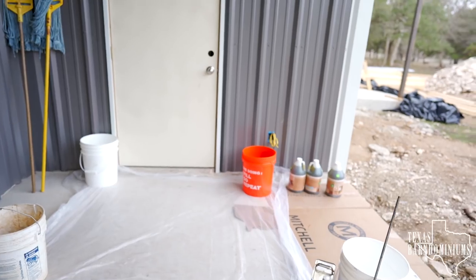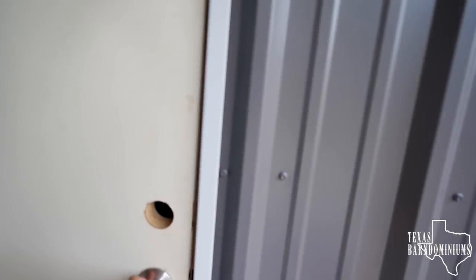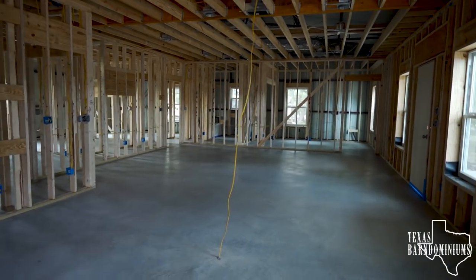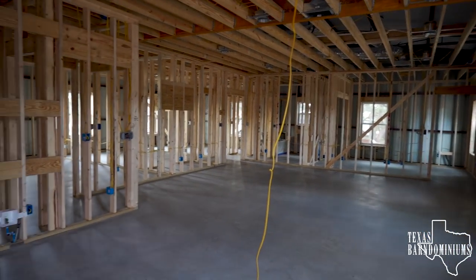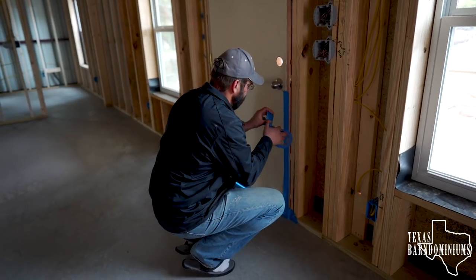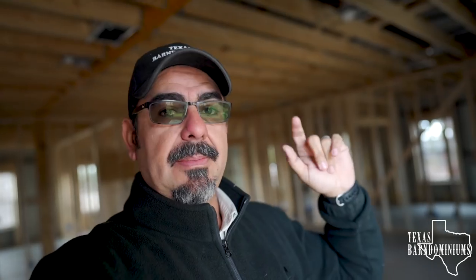We just want to make sure that we don't drip anything on the concrete because this area is not going to be stained — if we drip anything here, it's going to be a problem. Everything's going to be in and out of this door. The house concrete is perfectly clean, and this is what you want. You do not want anything on the concrete. All the concrete has been cleaned and prepped. Get rid of pencil marks, get rid of chalk lines, get rid of everything. Whenever you stain, that concrete needs to be perfectly clean. You also need to protect your doors, tape them up, your tubs — everything that you don't want stain on needs to be covered up.